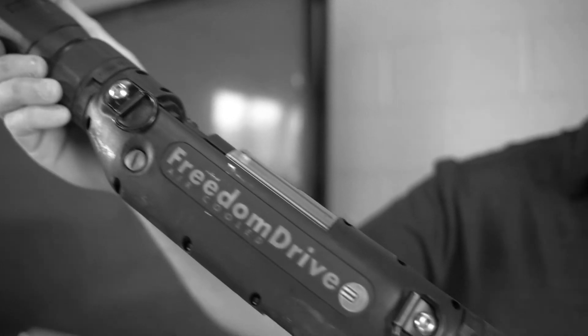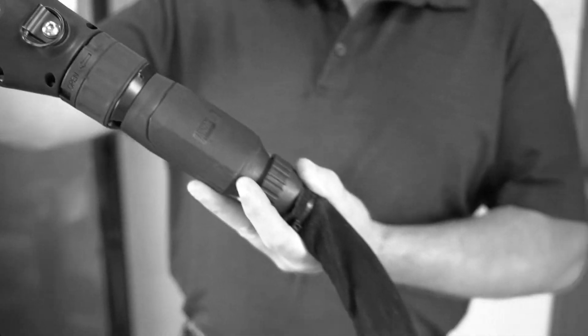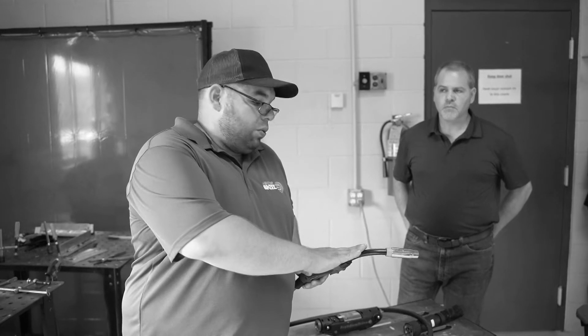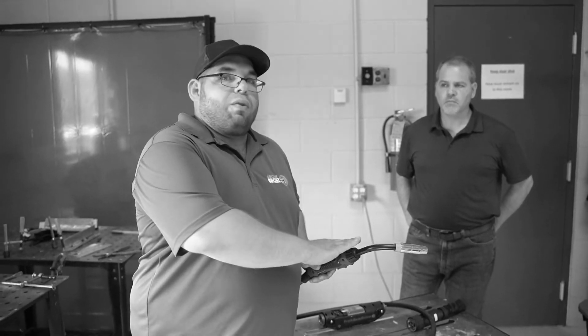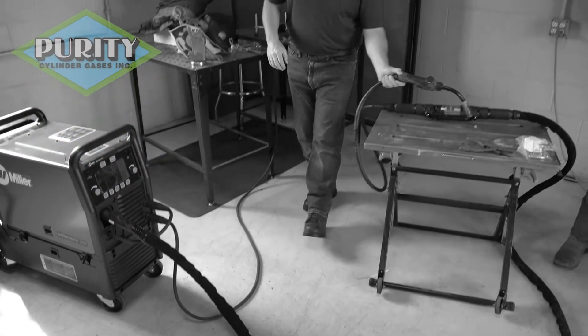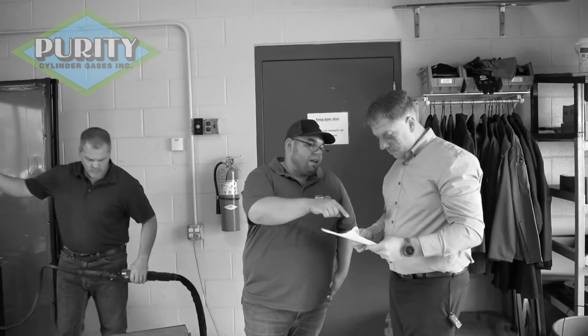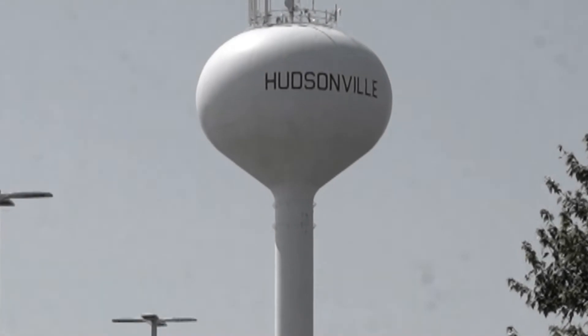Sounds pretty great, right? We thought so too. But new products often look good in a controlled lab environment, so we wanted to take this a step further and bring the Freedom Drive to the real world. We set off in search of our hardest working customers working with aluminum. Our quest led us down the street to the city of Hudsonville.